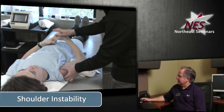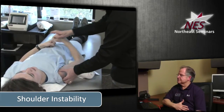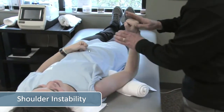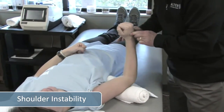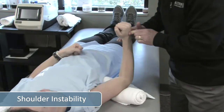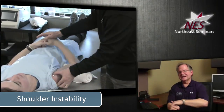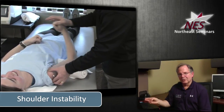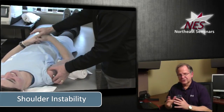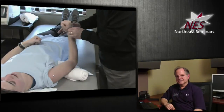Now I'm going to do some concentric eccentric strengthening. The take-home message is that I'm holding the humeral head — I'm not just resisting. Because in really lax people, their humeral head can be translated. I could tape her if I wanted to, but I chose not to in this particular scenario, and I'll show you why in a second.